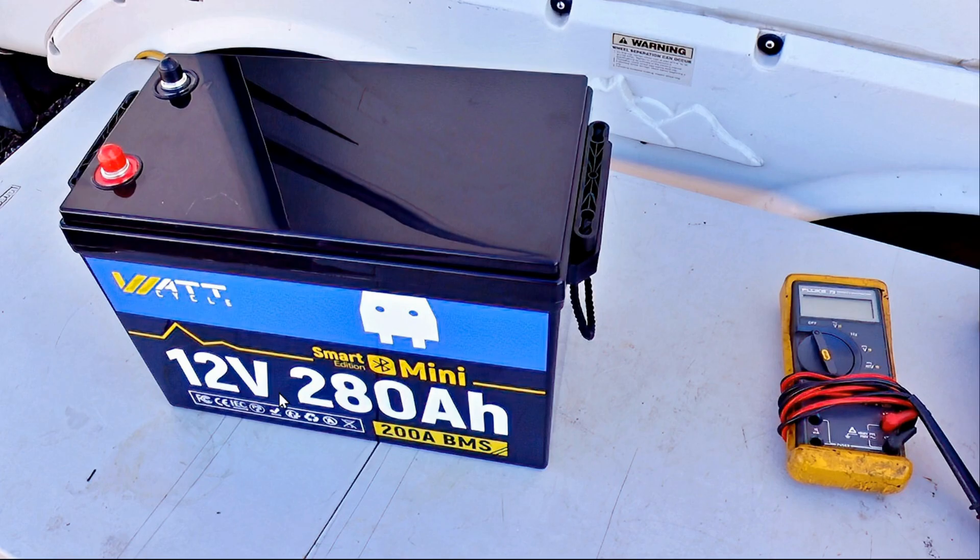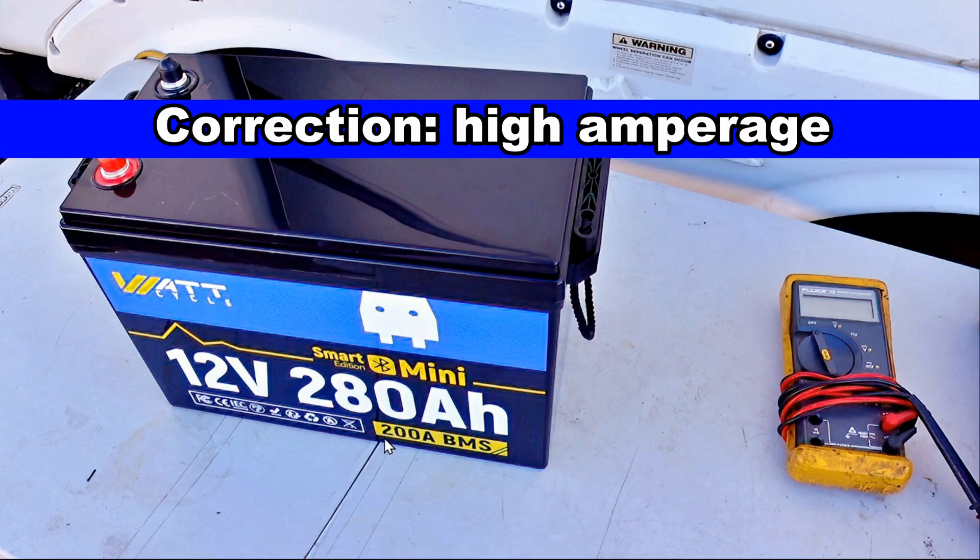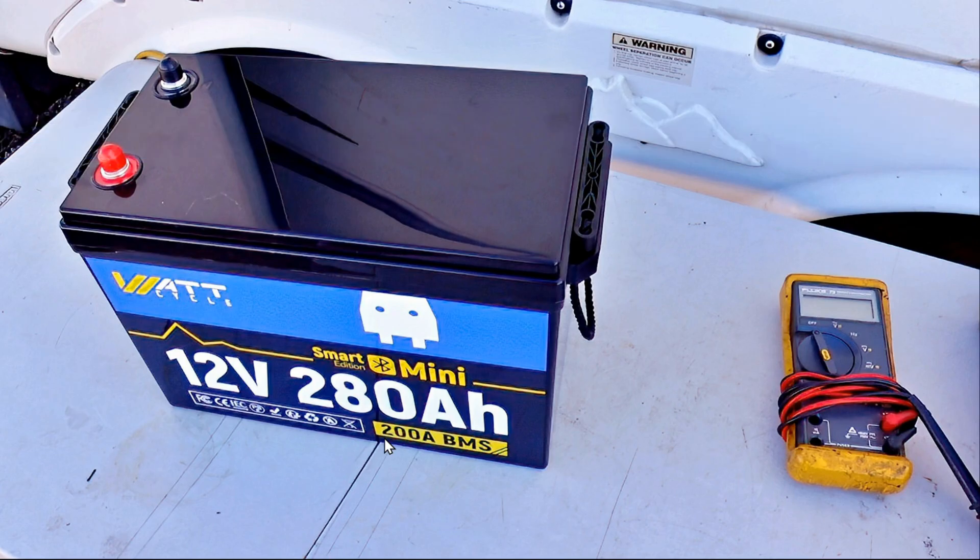Unfortunately, they ran into problems. They had mislabeled it — the cells in it were only 280, and they had put 300 on it. Also, their BMS wouldn't shut off; it would just keep putting out voltage, so it didn't really have a high current disconnect functionality working. They admitted their fault and actually offered discounts and refunds to people, which was good as a company.